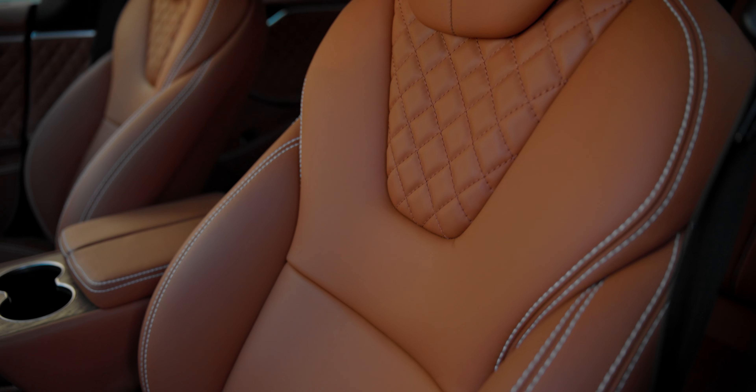We reupholstered the full door panels, the lower dash, center console armrest, the seat backs — and we subtly gave it our signature diamond quilted touch on the door panel inserts and in the upper V-neck area of the seats. It's a really nice rich look, also sporty. To tie in the exterior with the interior, we added a really nice contrast of white stitching — wherever Tesla had a double stitch, we reupholstered it in white stitching, which ties in the exterior white color but also complements the Market Tan.